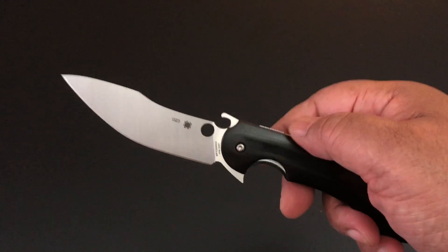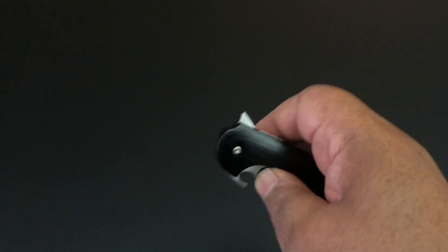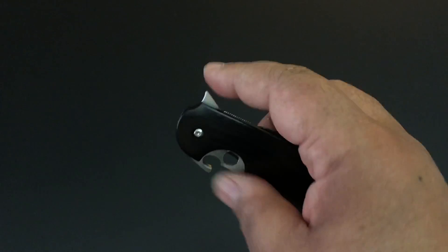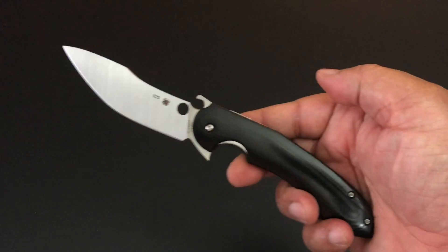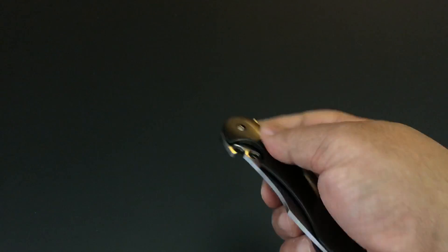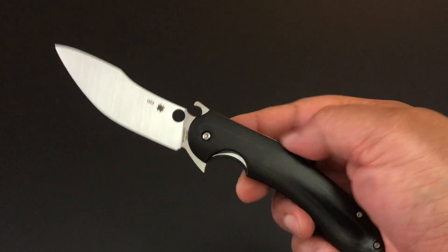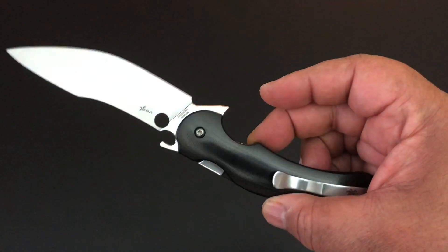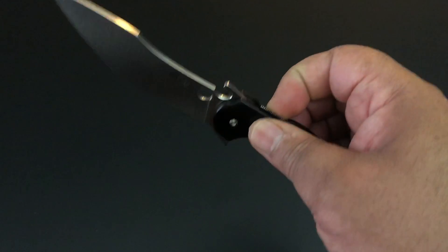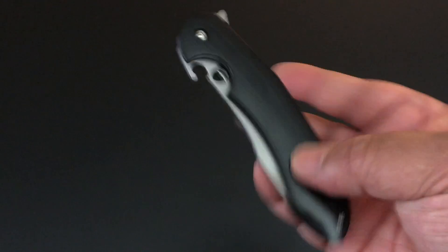Emerson opener, flipper, Spyderco hole, and a compression lock — smooth as silk. But the flipper tab keeps hitting my finger. I know people say you can get used to it, but I have a lot of different knives and I keep having a problem with it hitting all the time. I love compression locks — if you could put one on every knife, great — but these compression lock flippers do have a problem with that tab hitting your finger.